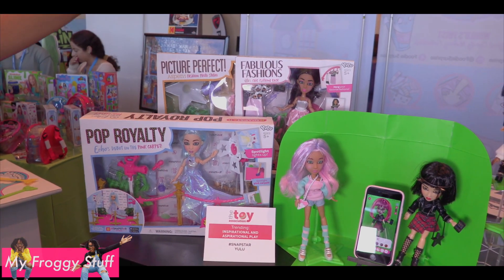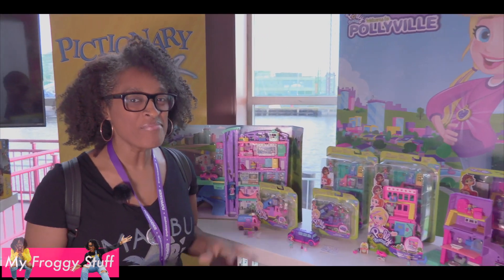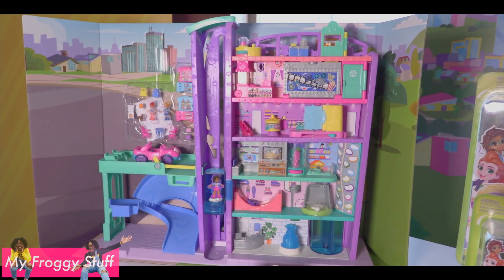Echo comes with her Pop Royalty playset, available at Target, as well as Picture Perfect and Aspen. Polly Pocket wants you to welcome Pollyville — several new playsets that look like houses and apartments, and even a giant mall.